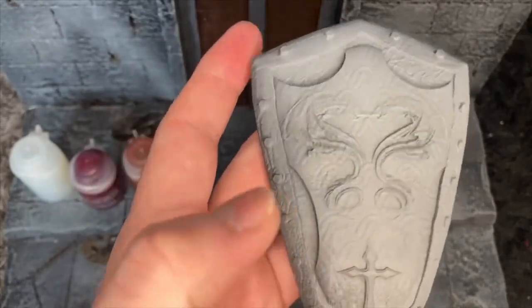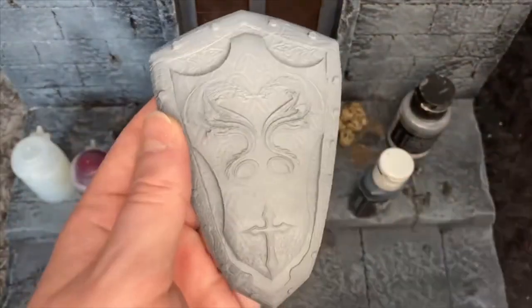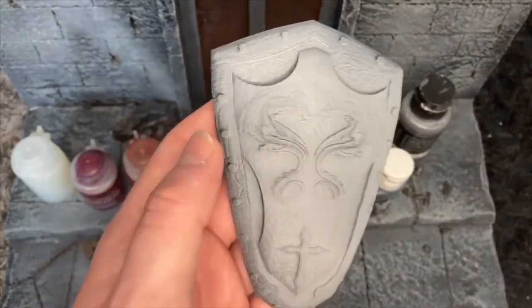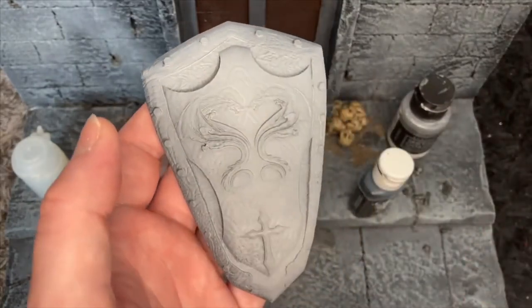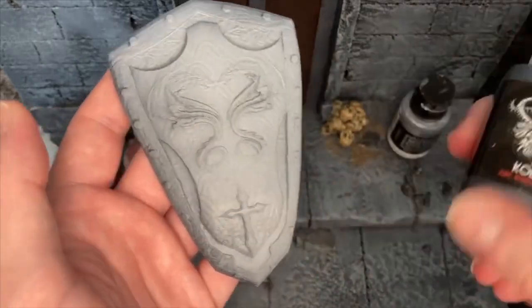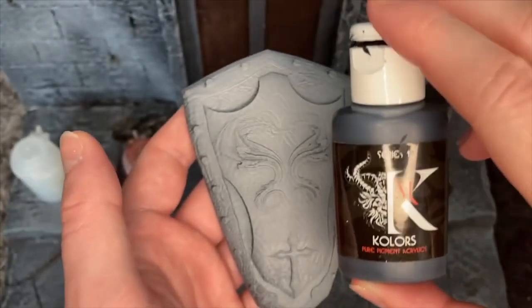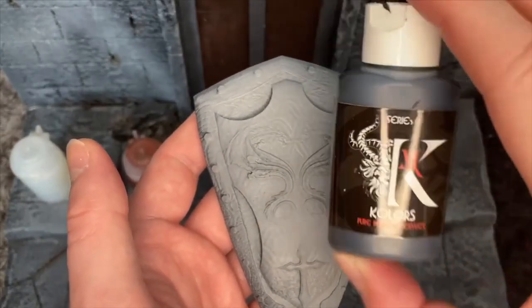Now, the first step for doing any metallic, and I will do this every single time, is to prime it. Obviously do it with everything you paint, prime it, but the most important thing I think here is to prime in black. I think a black prime makes metallics pop so much better and richer. I've run out of spray paint unfortunately, so I've got to paint it on with a brush. As always, we're using my favourite, the Kylos Colours Black.